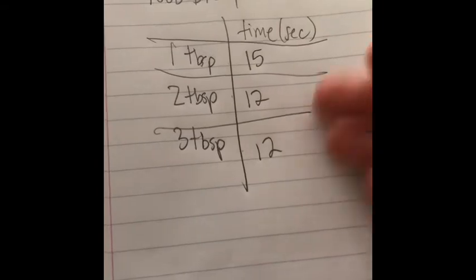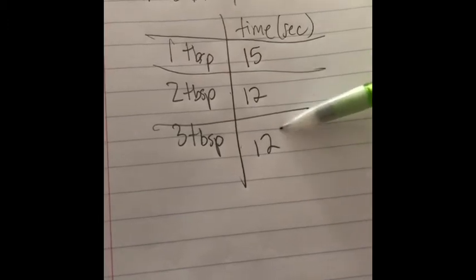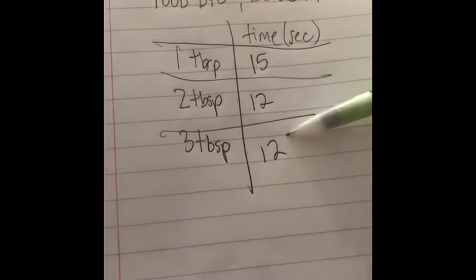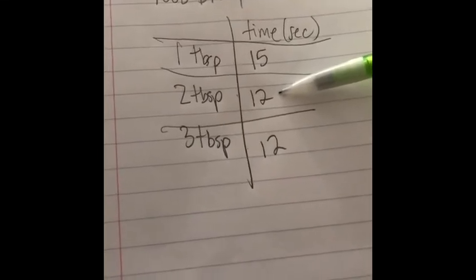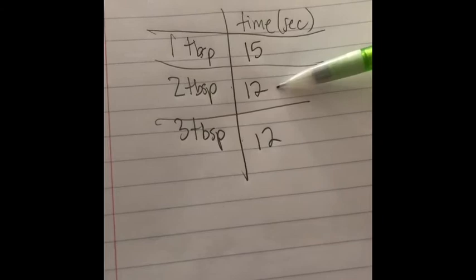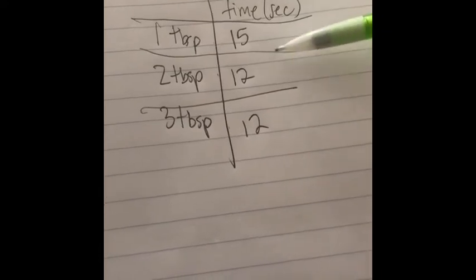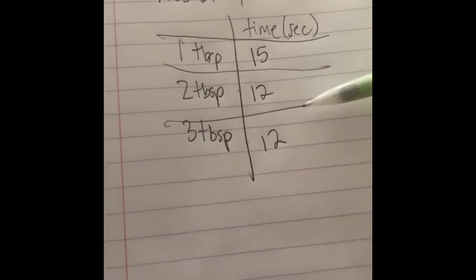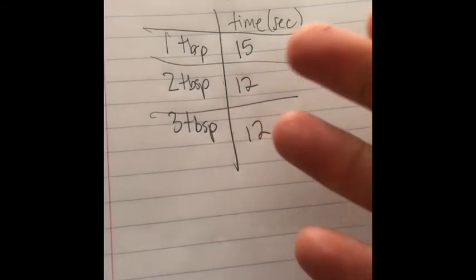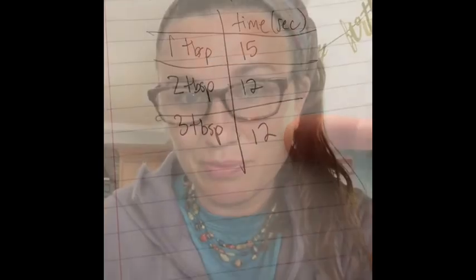Now here's my actual data. Generally it says that the more bleach we have, the shorter the time it takes — although these two are the same. Thinking back on mistakes I made: I stirred one, and that may have sped up the reaction. If I was doing real science instead of kitchen science, I would go back and redo this, retiming it and taking multiple trials to make sure the data is accurate. But all I'm going to ask you to do is tell me the relationship: as you increase the amount of bleach, you decrease the amount of time the reaction takes. Good luck with your reactions — I can't wait to see your videos. Let me know if you've got questions.